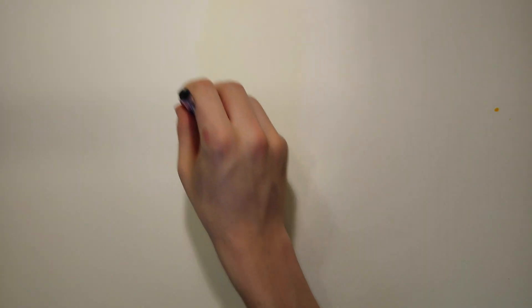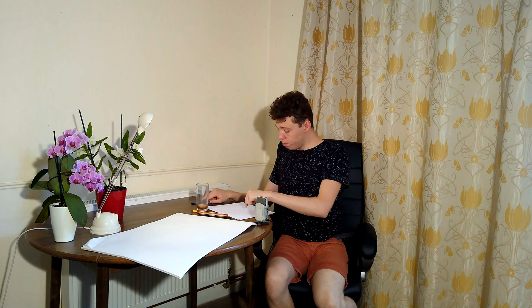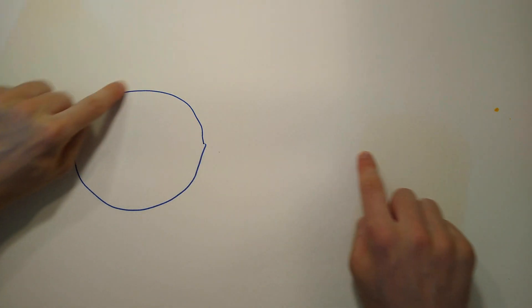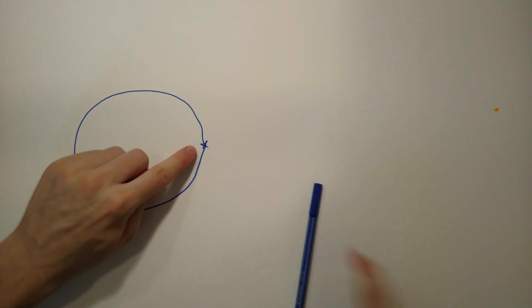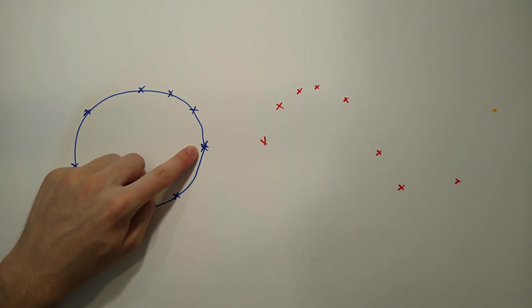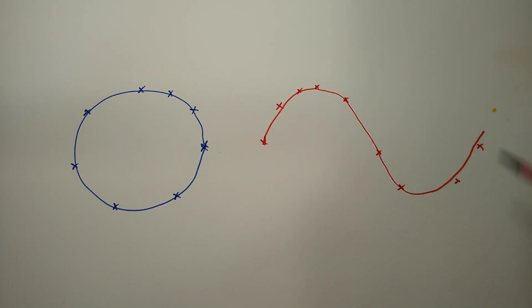I'm going to remind myself a little bit of where the sine wave actually comes from. I'm going to move around the circle and as I do I'm going to move along the x-axis on my sine graph. At each point going around the circle I want to record the height, and that gives me the sine wave.